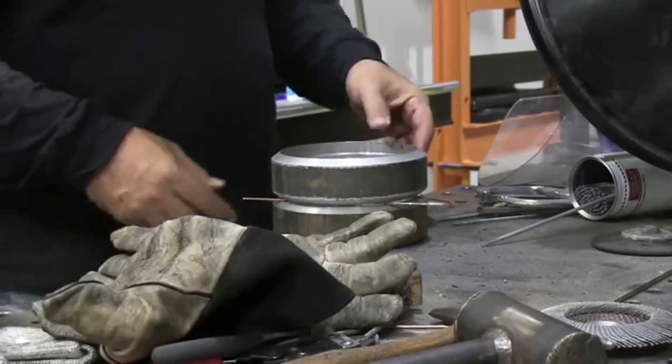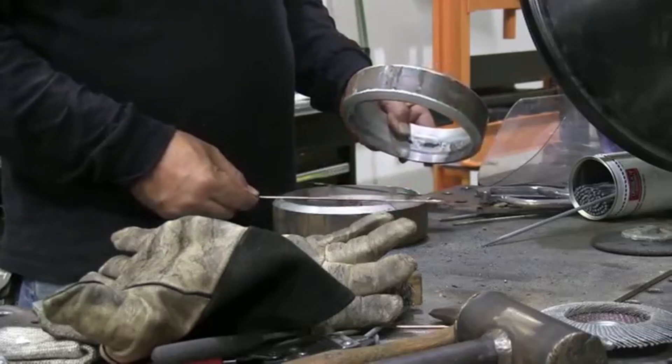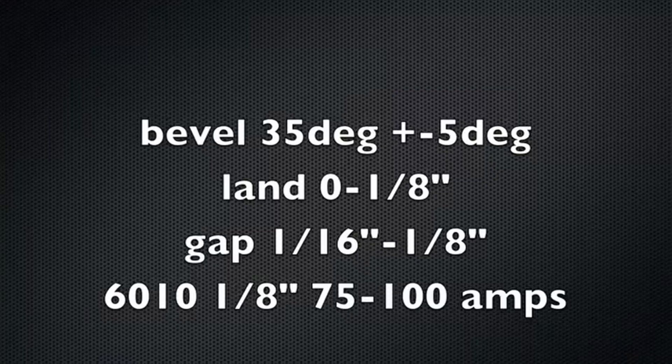This week we're going to put a root pass in a 6-inch schedule 80 pipe coupon. This is in a 6G position — very typical, very common test. It's the plus or minus 5, 0 to 8-inch land gaps.